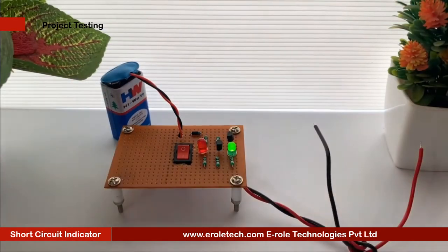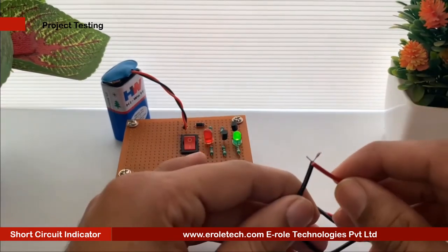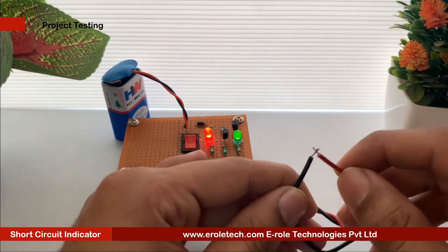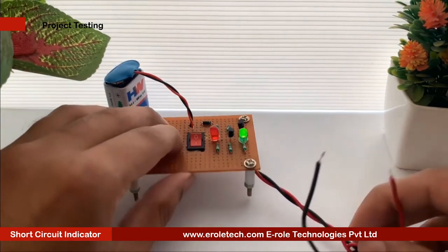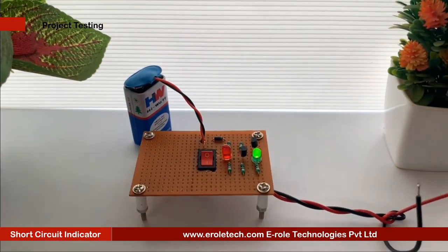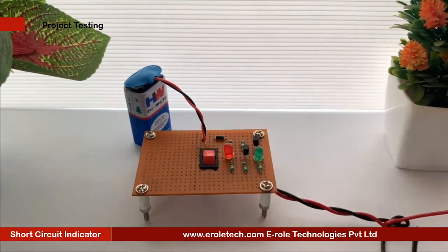Now we will connect a 9V battery and test our project. It gives a warning indication if there is a short circuit in the assembled board. If the circuit board is okay, the green LED indicates that the power supply is normal. If there is a short in the PCB tracks or pins of components, the green LED turns off and the red LED indicates the short circuit. Our circuit is working perfectly.